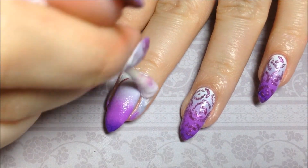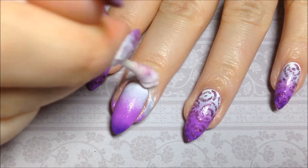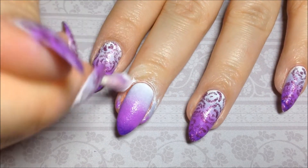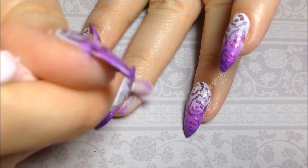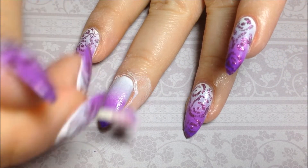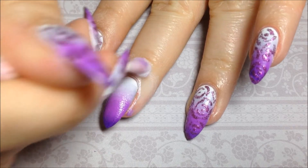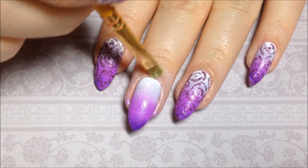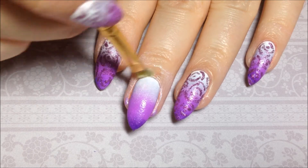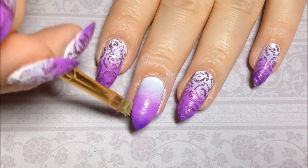Then I used a Q-tip and some acetone to remove all the big splotches of paint on the skin, and of course went in with my small brush and some more acetone to clean up right along that cuticle.